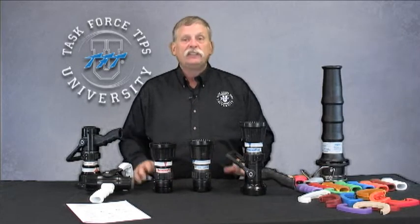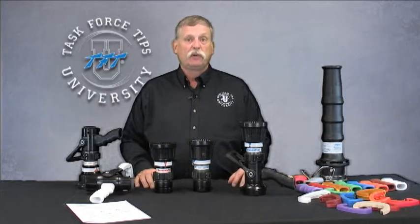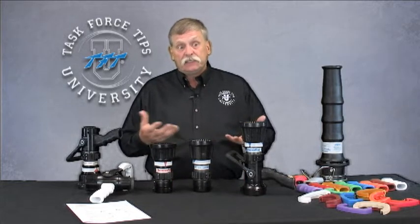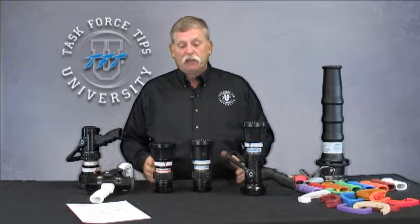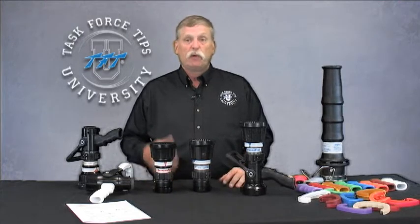When pumping any selectable gallonage nozzle, there is a certain amount of coordination that needs to take place between the pump operator and the crew inside the structure working with the nozzle. If a gallonage selection change is made on the nozzle, that change must be matched — either through an automated device on the apparatus, a governor, or manually by the pump operator — for the nozzle to operate properly. A selectable gallonage nozzle is very much like a fixed gallonage nozzle: it operates in a very tight range of flow and pressure. Anything too high or too low and you won't get an optimum stream, whether it be stream reach or fog pattern for crew protection.